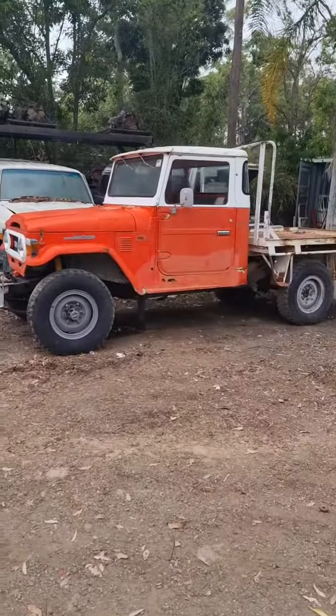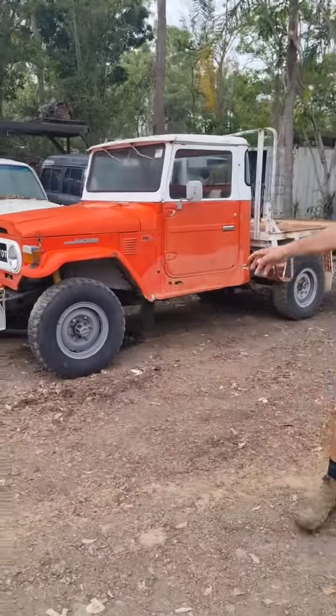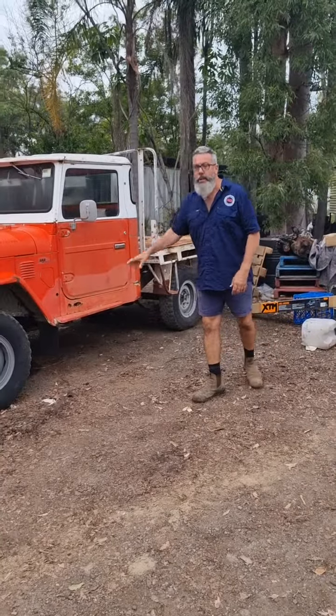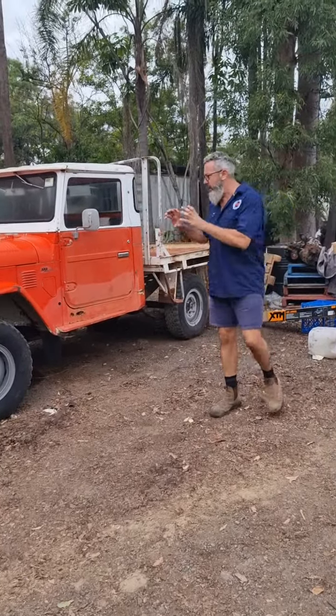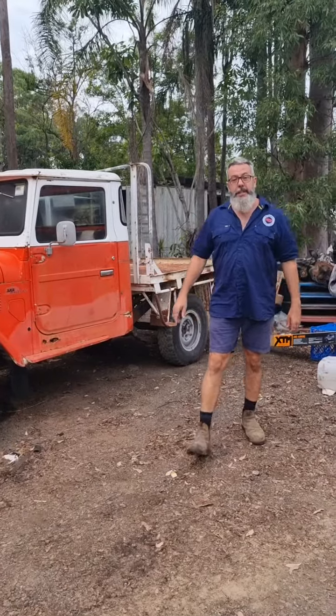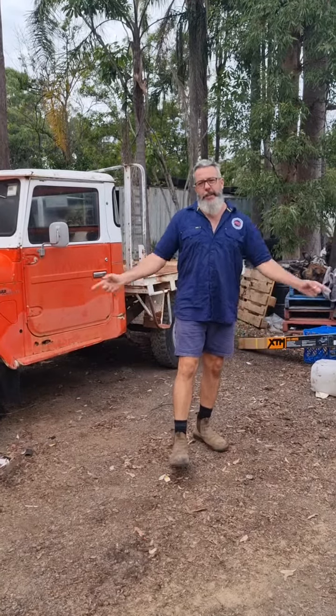And last but not least, this one needs a report on what it takes. We do a lot of this — what does it take to do a roadworthy? Let's get it on the hoist, maybe three hours, go through it. We've got to get it running first to diagnose it, and then we'll know what it needs in the future. So that's what's going on in the Mr Land Cruiser Yard this week.